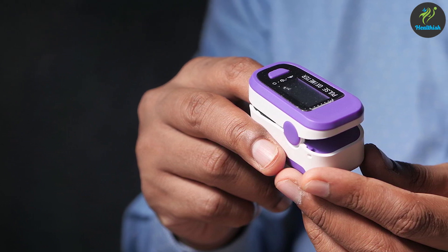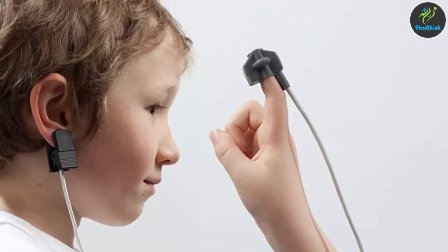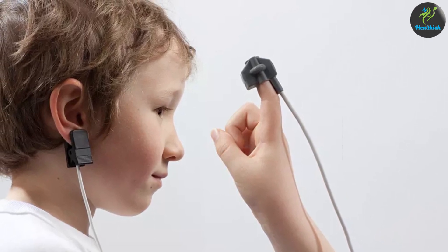Let's discuss the applications and suitability of ear and finger pulse oximeters. Finger pulse oximeters are versatile and suitable for a wide range of individuals including adults, children, and the elderly. Ear pulse oximeters, although less commonly used, may be preferred in certain situations such as for patients with limited finger mobility or when finger measurements are challenging.